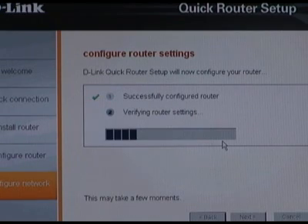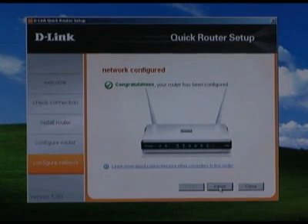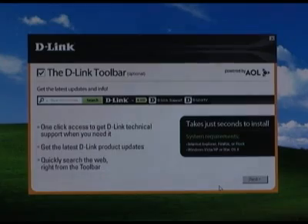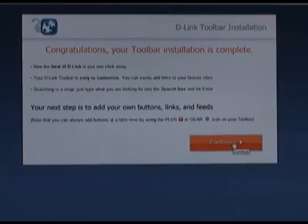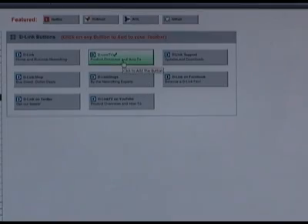The settings will now be uploaded to the router. Once that step is complete, just click the Finish button to complete the setup. After this, you'll be offered the option to add the D-Link toolbar to Internet Explorer — a handy way to get useful information, search, and add favorite sites. Well, there you have it. Our DIR-825 is installed, ready to use, and secured. That's going to do it for this episode of D-Link TV DIY. I'm Mike, and thanks for watching.